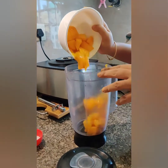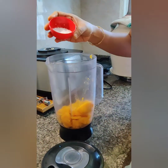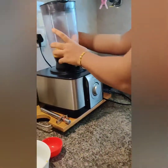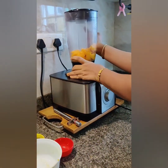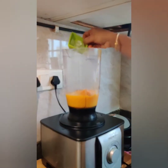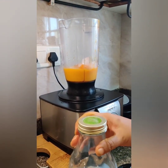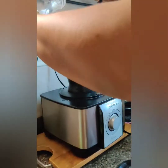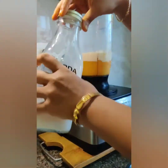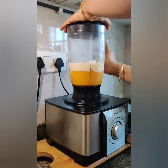Now I am putting some mangoes and sugar and blending it for a very short time. Now I am going to add some ice cubes and the milk which I had boiled and cooled down, and give it a good mix.